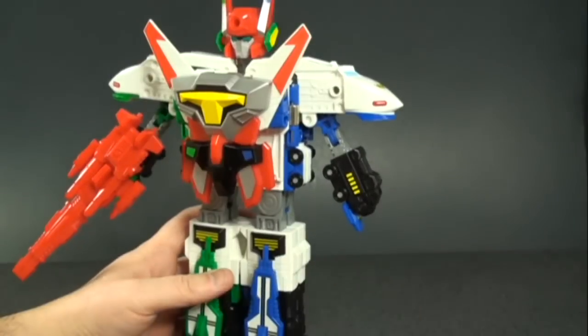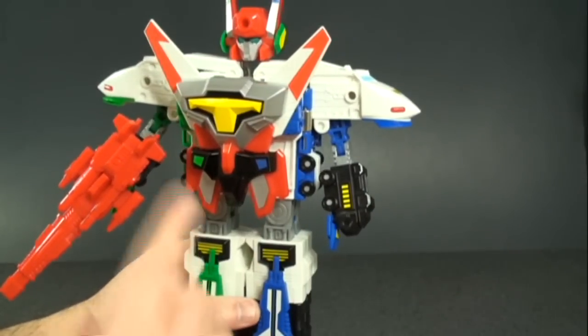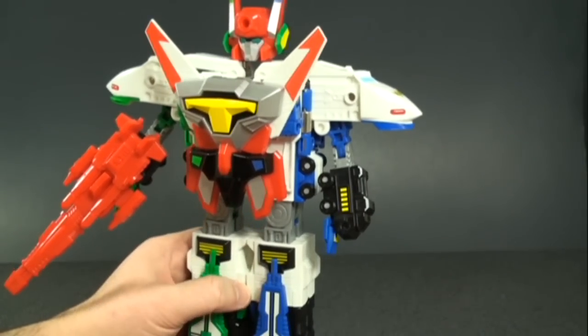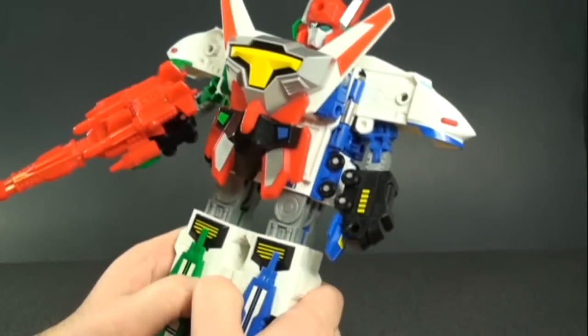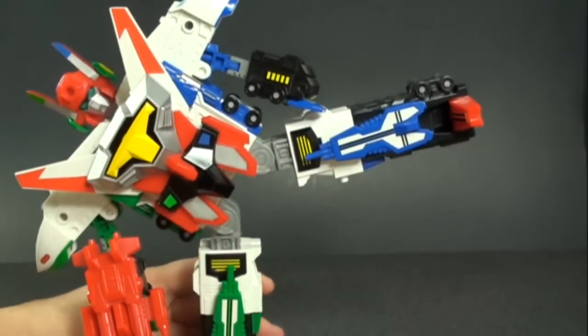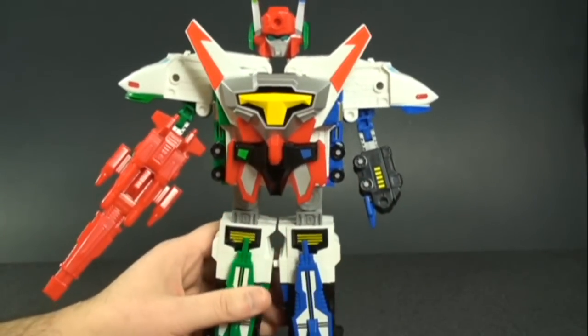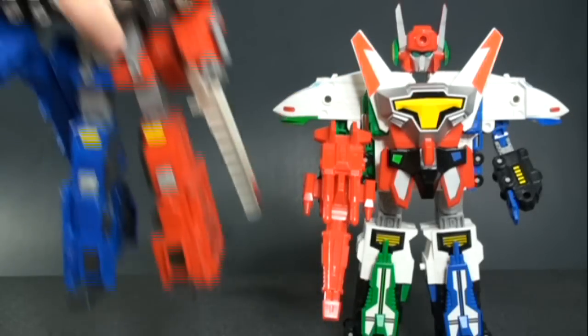As for articulation in combined mode, he's got movement in the arms in and out at the shoulder, an elbow joint, and that's pretty much it — nothing in the waist, nothing in the head. There's a little bit of movement in the legs if you detach them slightly — you can give him a super kick and he actually does hold the pose, but that's about it.